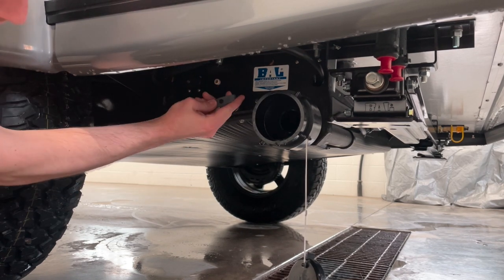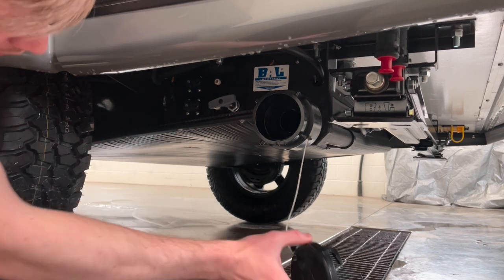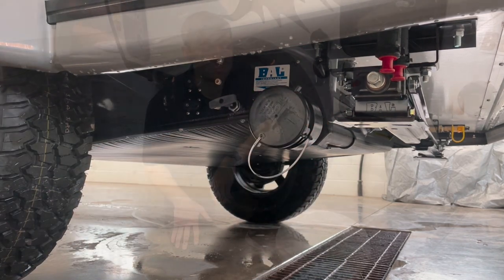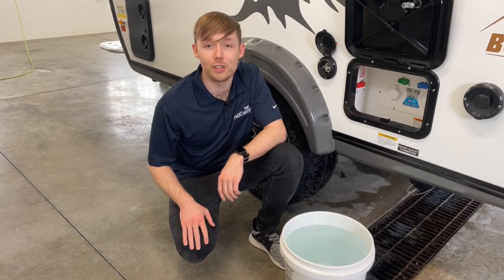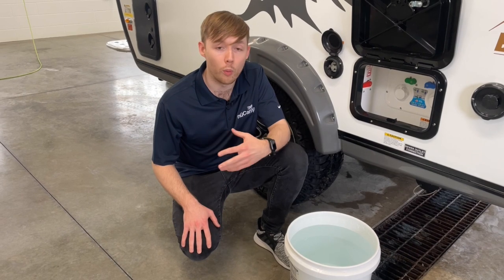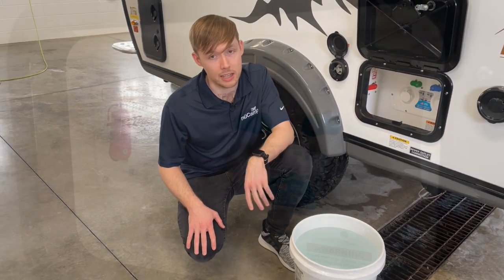Close our gray tank and put the cap back on. Now we're going to mix up a bleach solution in order to sanitize our tank. You're going to want to do one half cup of bleach per gallon of water that you put into the tank.